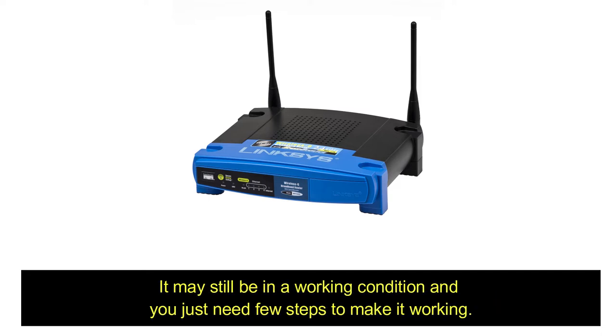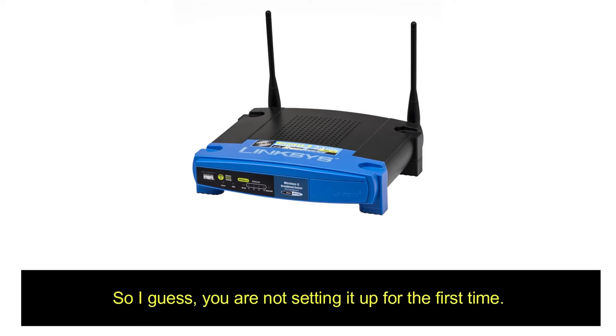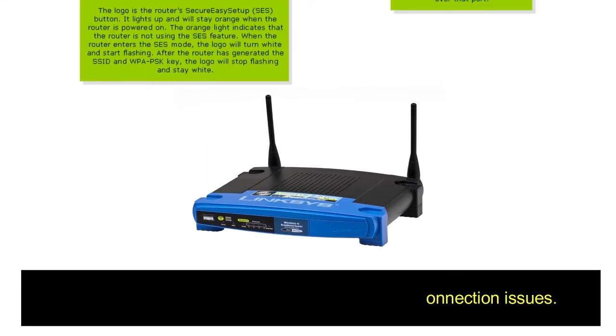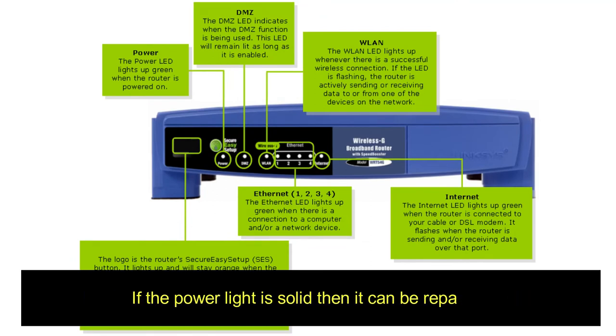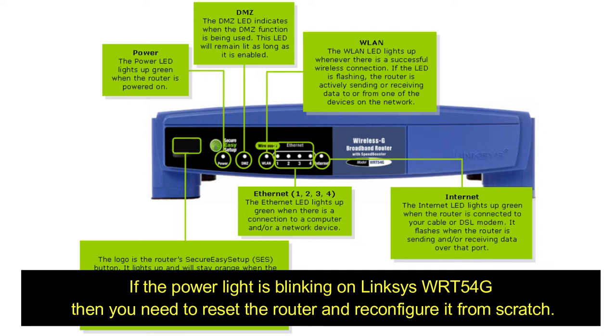It may still be in working condition and you just need a few steps to make it work. Since this is a very old Linksys wireless G router, you're probably not setting it up for the first time — it might have stopped working or there may be connection issues. First of all, check the status of the power light on your router. If the power light is solid, it can be repaired. If the power light is blinking on the Linksys WRT54G, you need to reset the router and reconfigure it from scratch.